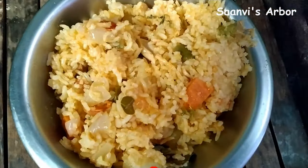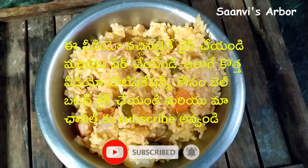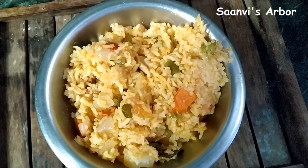If you like this recipe, please like and share this recipe. Thank you.